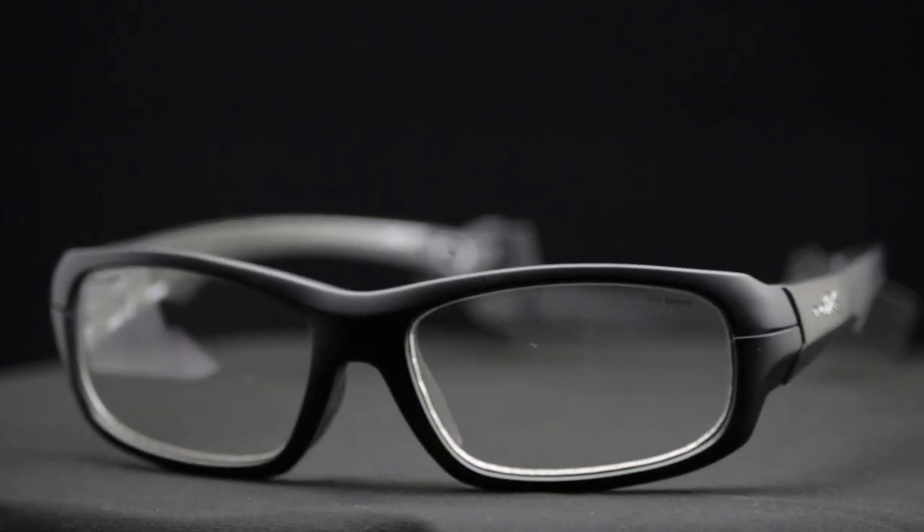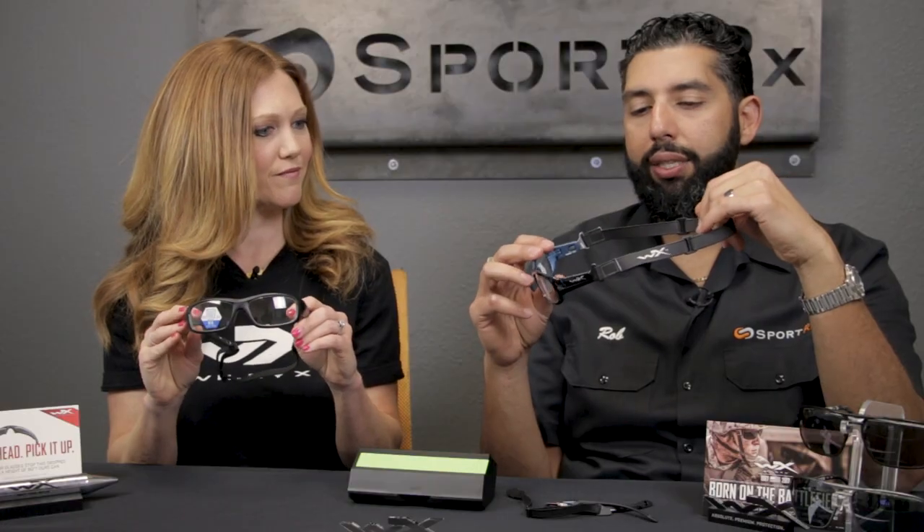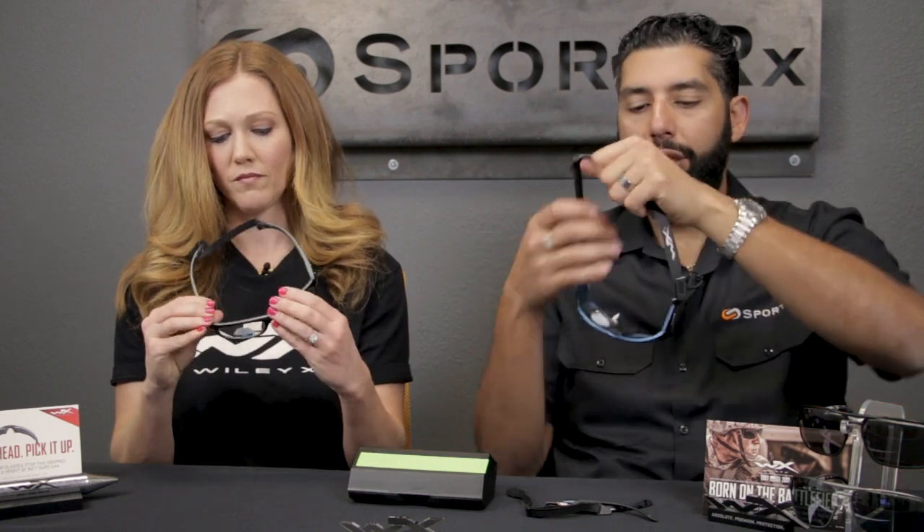Speaking of selling, how much are these things? These frames retail for $150. That is incredible value considering the price point of other similar products that don't have all this functionality. If you're looking for this type of glasses, WileyX is the way to go for sure.